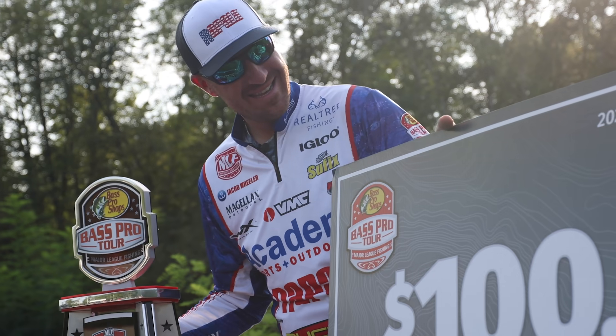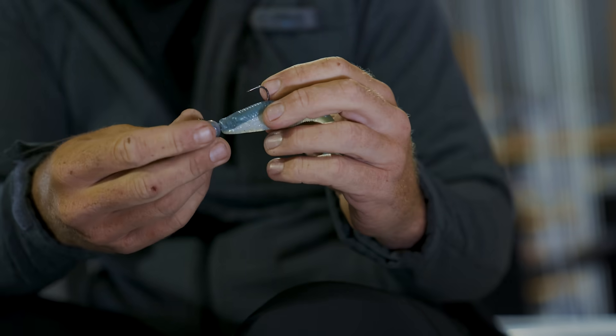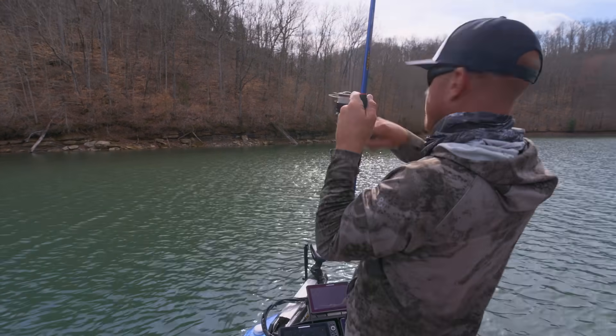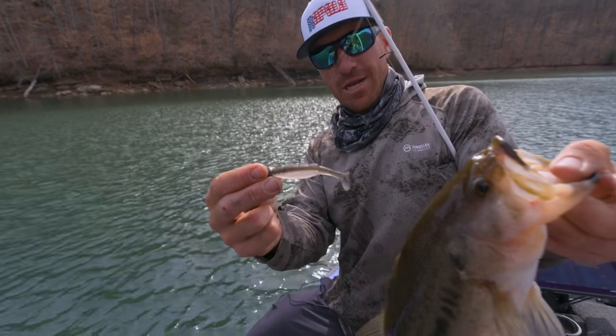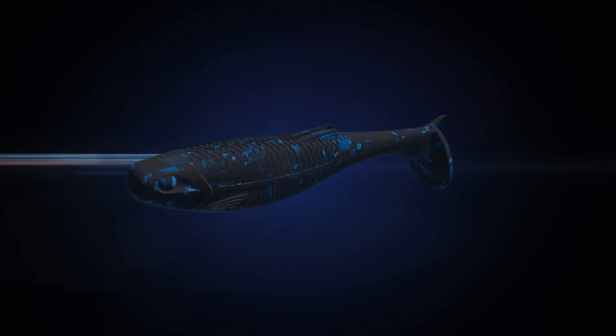Our paddle tail swimbait is called the Mare. A paddle tail swimbait has won a lot of money over the years and a lot of big tournaments. It catches spotted bass, big smallmouth, largemouth — that's why the emphasis was so important here. Gizzard shad color, small profile, small bait, and it just flat out gets bit. It's matching the forage type that you're fishing.